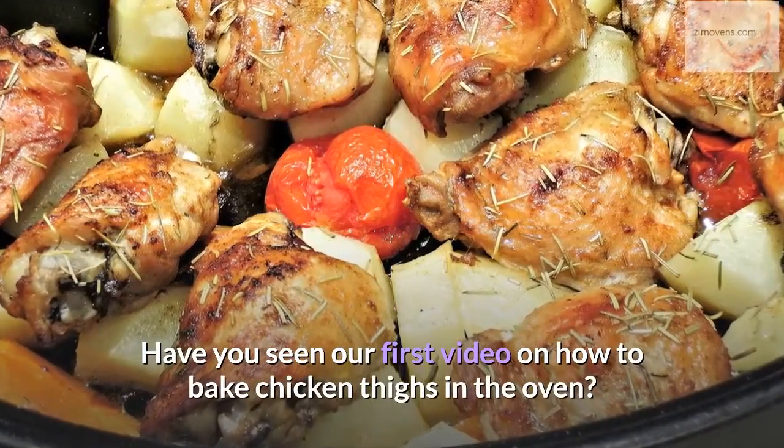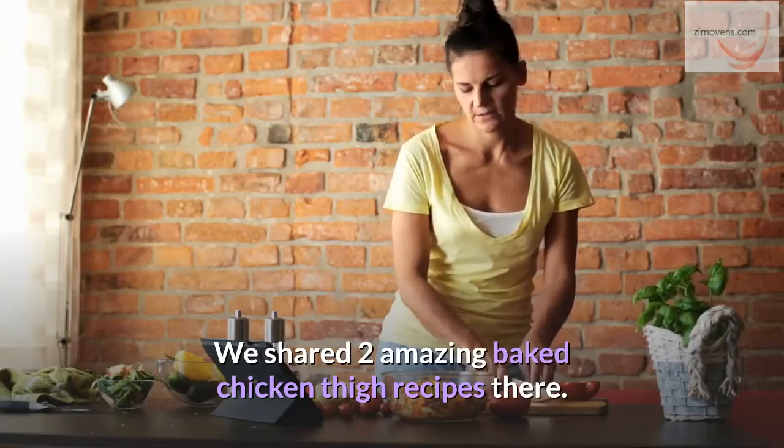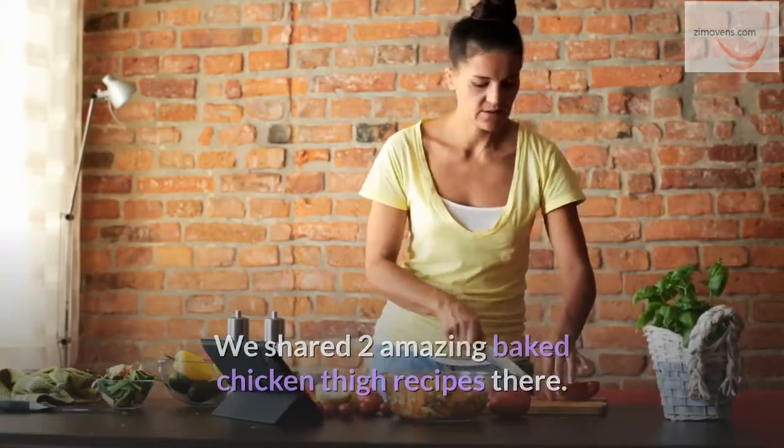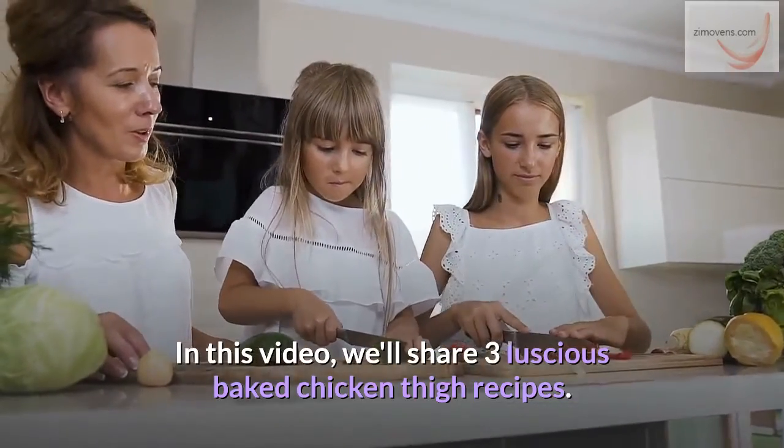Have you seen our first video on how to bake chicken thighs in the oven? We shared two amazing baked chicken thigh recipes there. In this video, we'll share three luscious baked chicken thigh recipes.